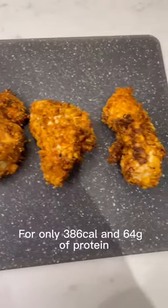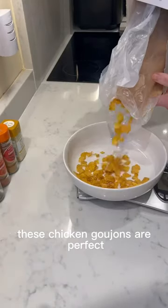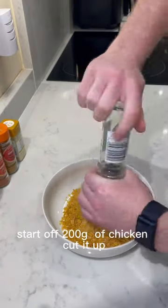For only 386 calories and 64 grams of protein, these chicken goujons are perfect. Start off with 200 grams of chicken and cut it up.